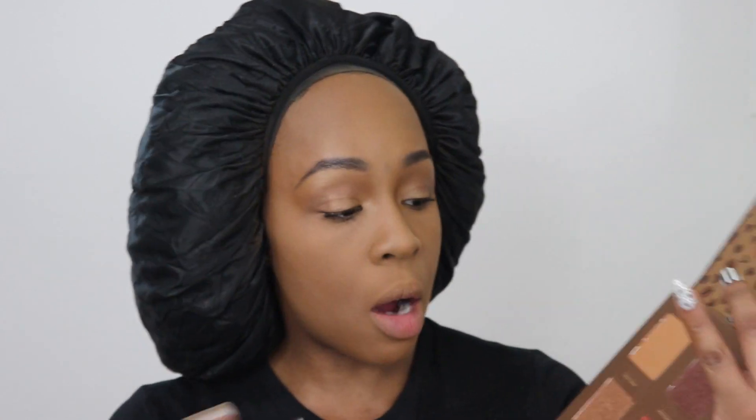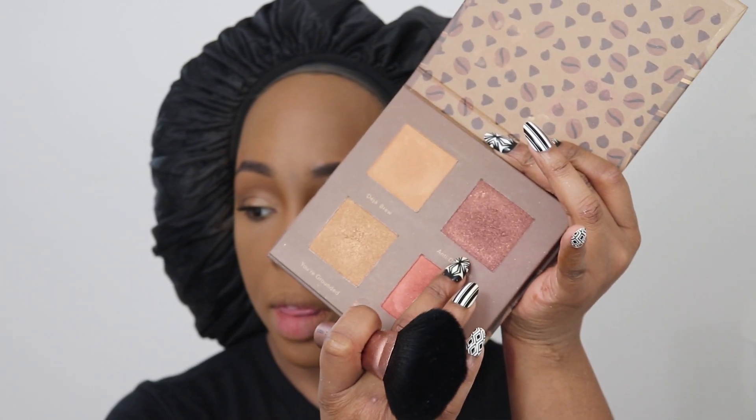For bronzer and contour, I'm going back in with the Beauty Bakerie Face Palette on a brush. I don't want to take a lot because surprisingly this builds up very fast. I'm just going to put that right there and bring it over.